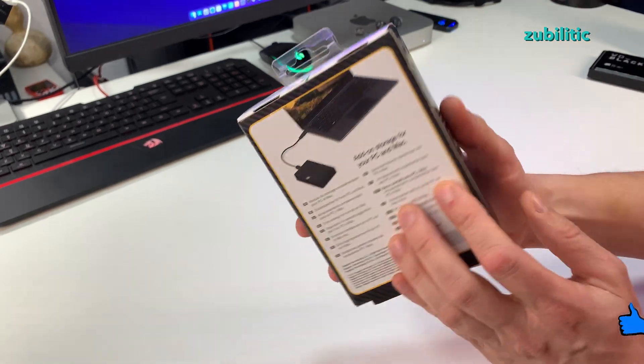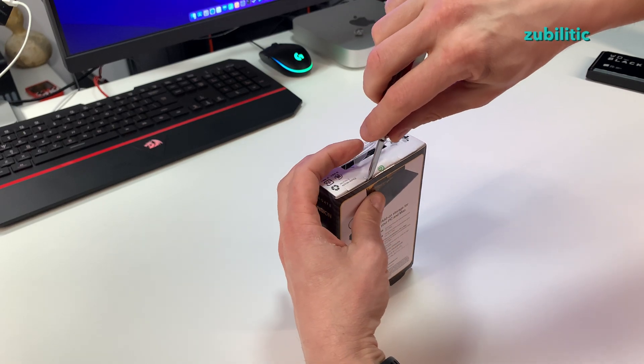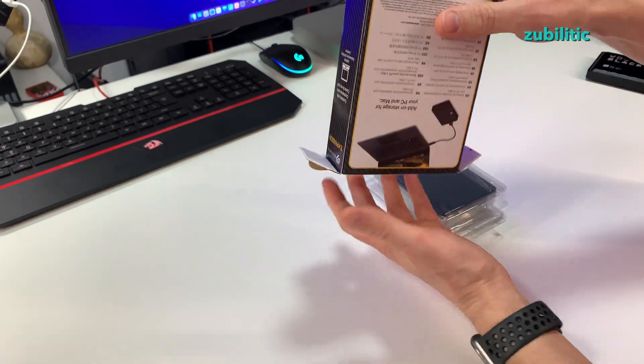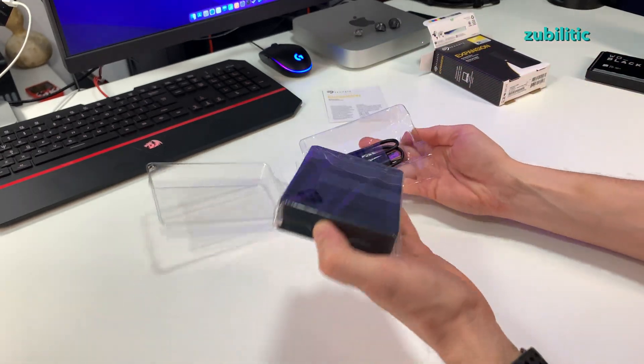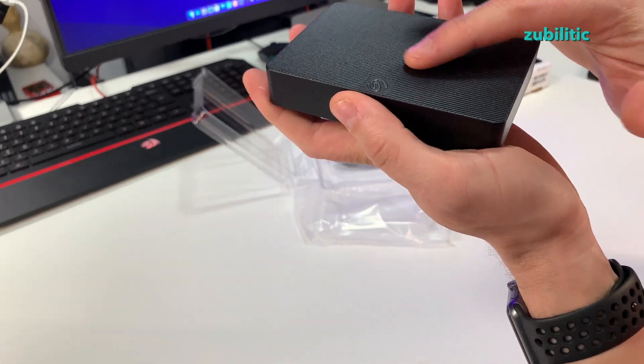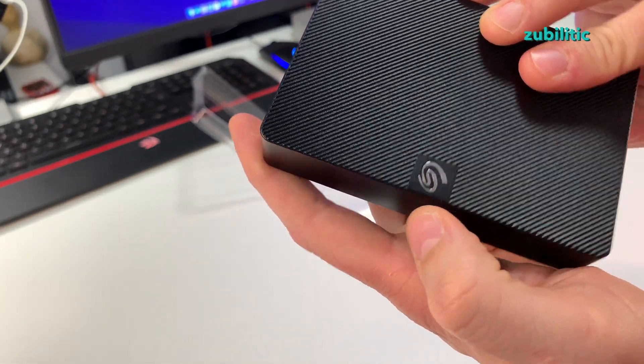Enough with the box, let's see what's inside — open it up, show whatever is there, and then we will do a speed test. There's a booklet with information.